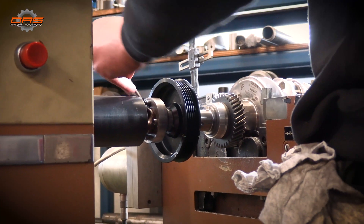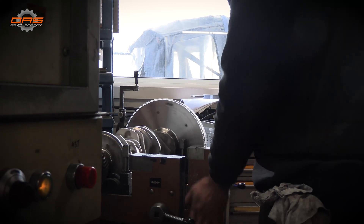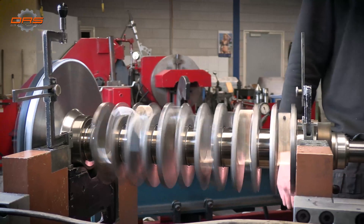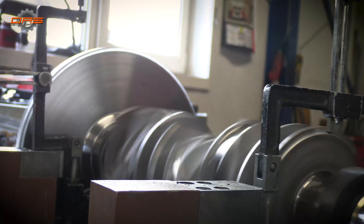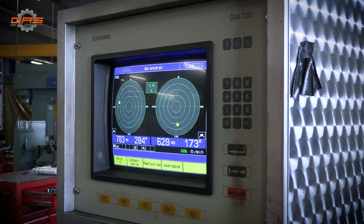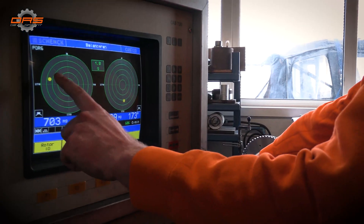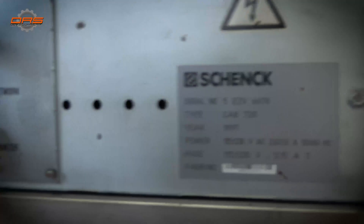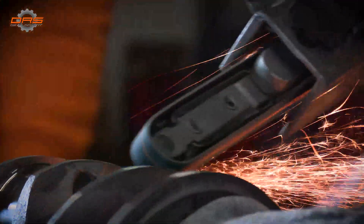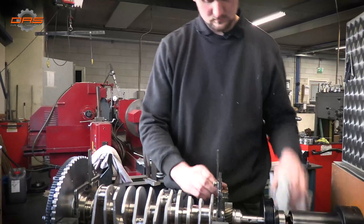Everything has to be set up exactly as it would be in the engine. You can see everything being set up with the pulleys and everything that is bolted onto the crankshaft. We can't use separate pieces like pressure plates because those move independently from the crankshaft. This is just a fine check for the crankshaft and all components bolted together — and we are talking about grams here. The starting point was seven tenths of a gram, and in the end we got it down to about half a gram, which in a 24-kilogram assembly is next to nothing. Thanks to this we can safely rev it to 8,000 RPM.